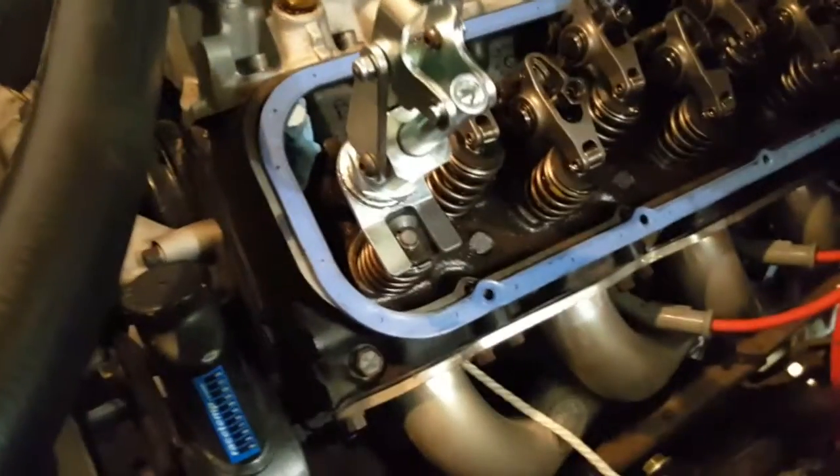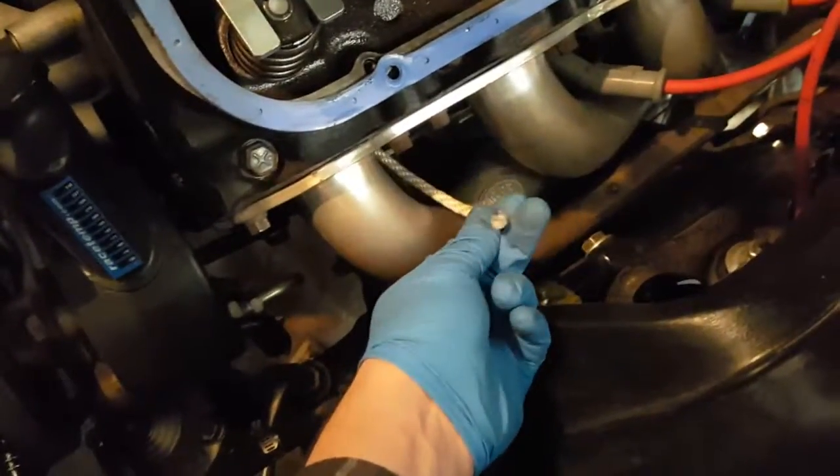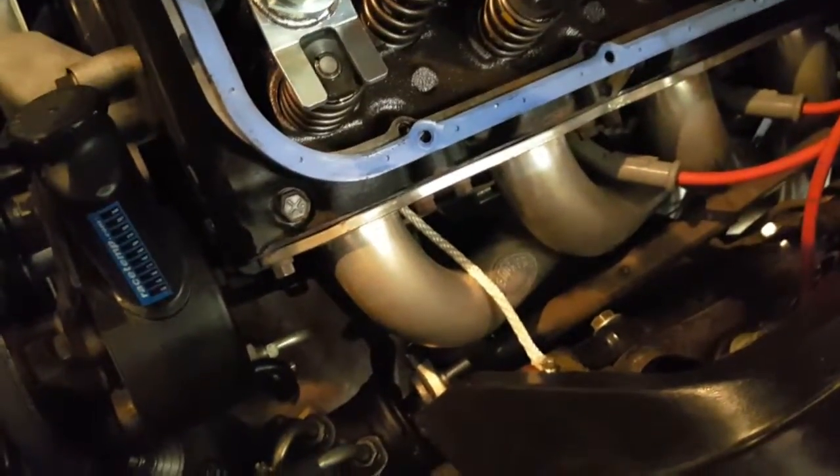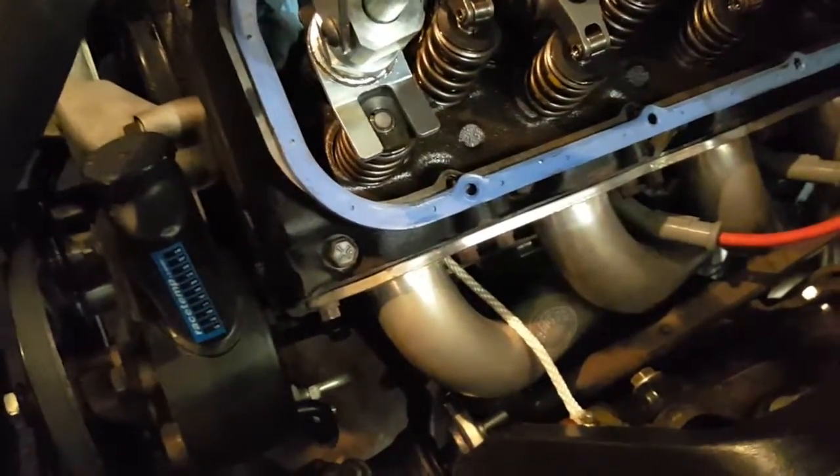With the valve cover off, you can see what we've got going on here. The rope method for holding the valves up: you shove the nylon rope into the spark plug hole, and then when you push the piston up to top dead center, it will hold the valve up so you can actually compress your spring.